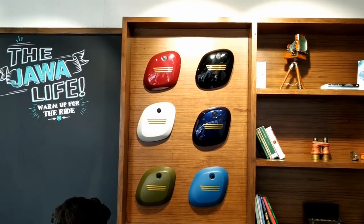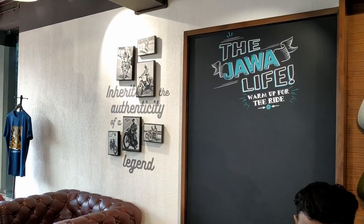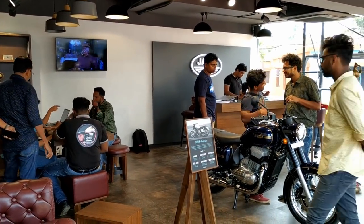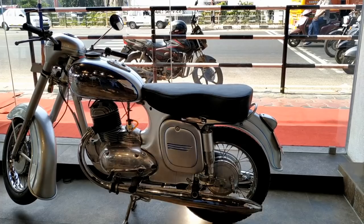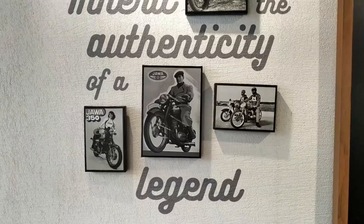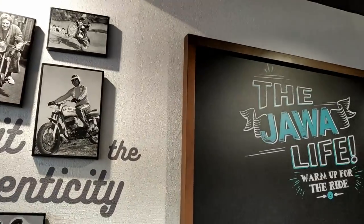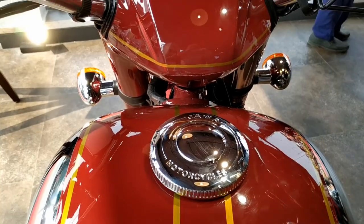The showroom is themed in old Java nostalgia, but mildly. They haven't started giving test rides, so I'll have to wait another week for a ride.